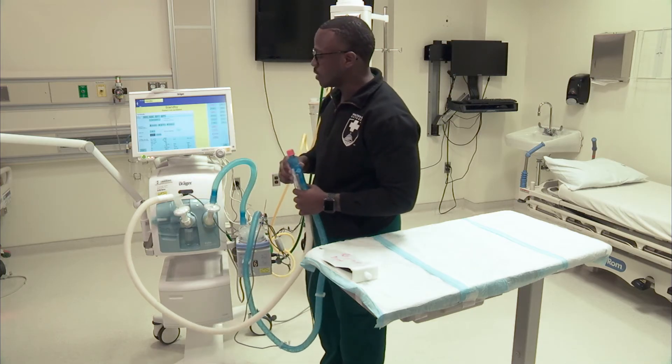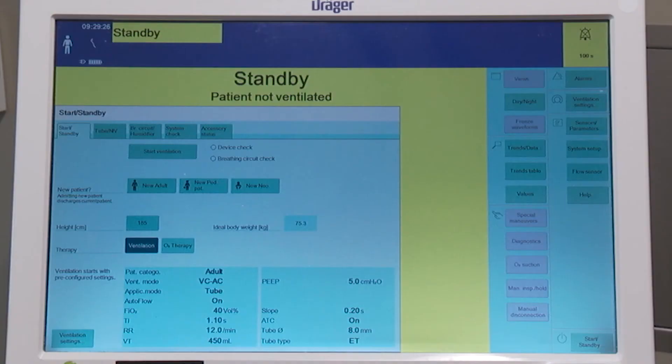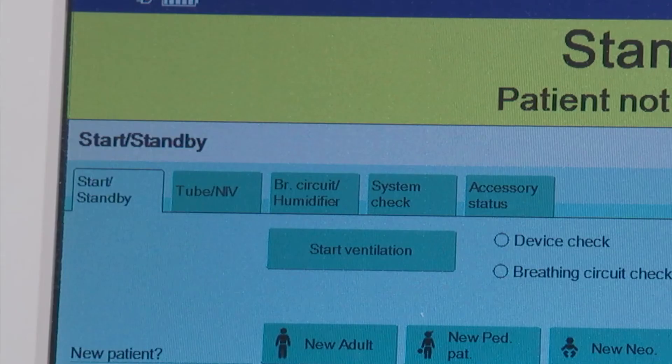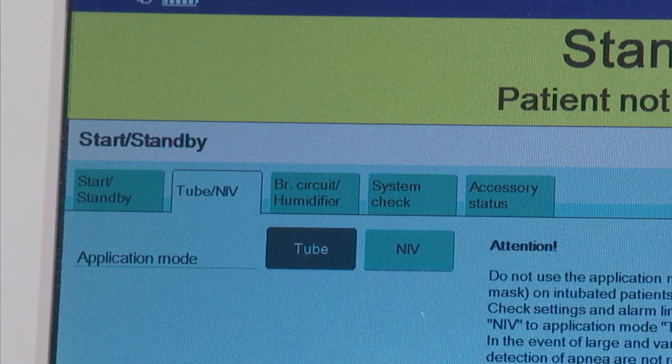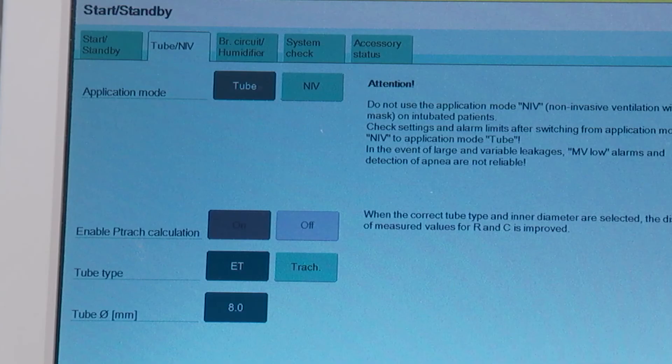On this standby tab, the first thing we're going to do is ensure that we're setting the ventilator to the tube that the patient has. So we're going to go to tube and IV. Application mode should be tube. When you look at the bottom of the screen, you have tube type and then tube size. I'm just going to ensure that it says endotracheal tube and then the size of the tube. Our patient for today's lab has an 8.0 millimeter endotracheal tube.